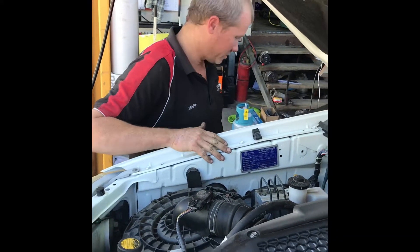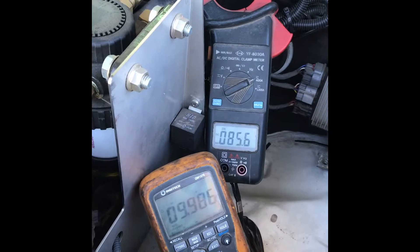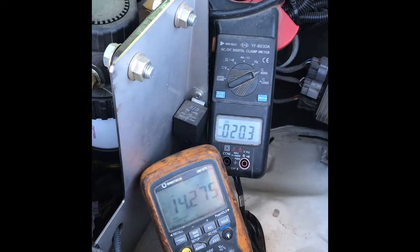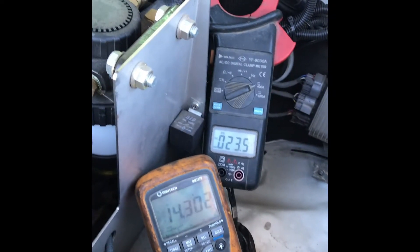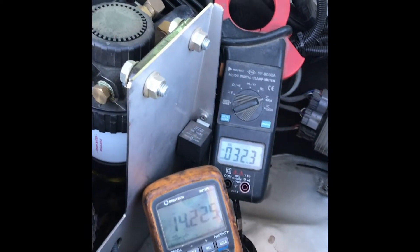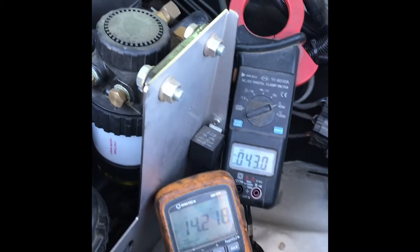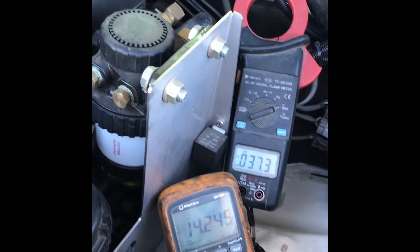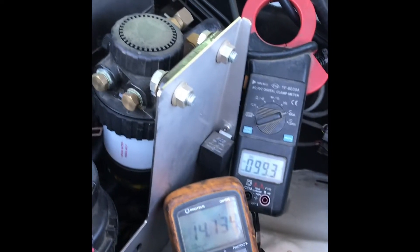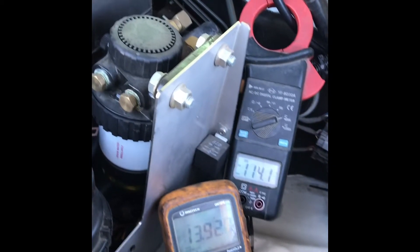I'm just going to start the engine up. Now, looking at the meters here we can see 14.2 volts, 14.3 volts — charging out beautifully — and we can see the current in the background. Now I'm going to ramp up the load. You can see there we're still charging at 14 volts roughly and we're producing 110 amps out of that alternator at idle.